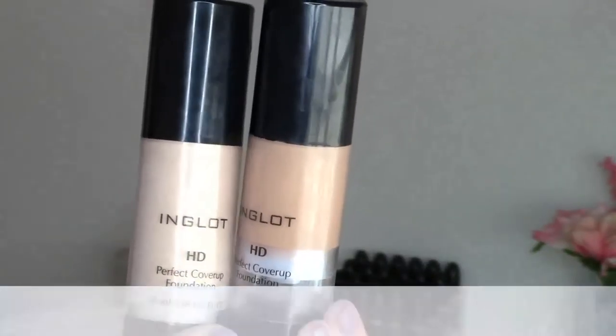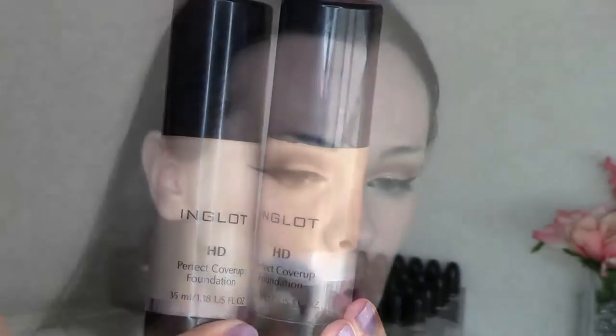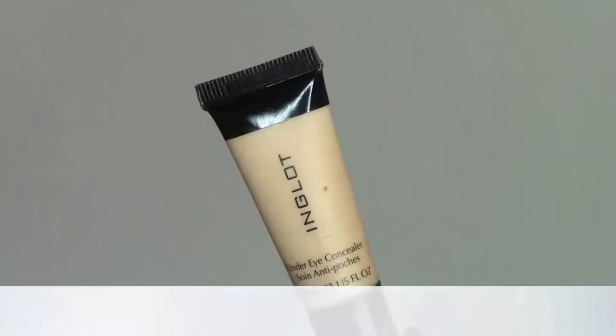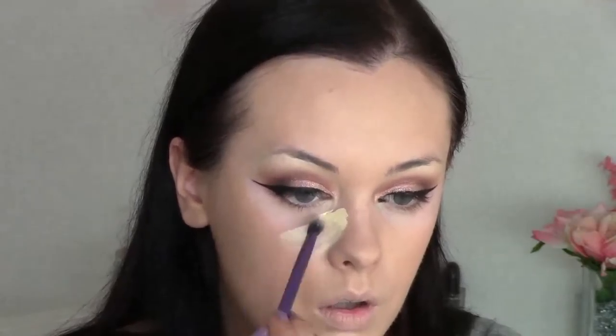Moving on to the face, I'm going to use the under makeup base — I just have a little sample here but the full size is obviously much bigger — and I'm just going to apply that to my face with my fingers. For foundation I'm using two shades of the HD: 71 and 77, just because I'm between shades, so I mix a light and a dark. This dries very quickly so you want to apply it in sections — dot it on to one section, really buff that in circular motions, and then apply it to each section separately.